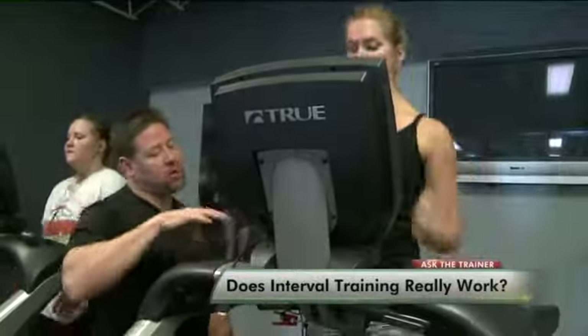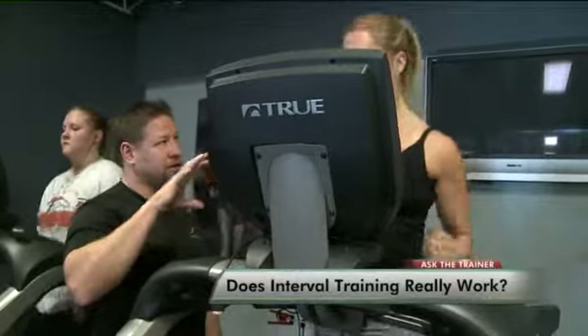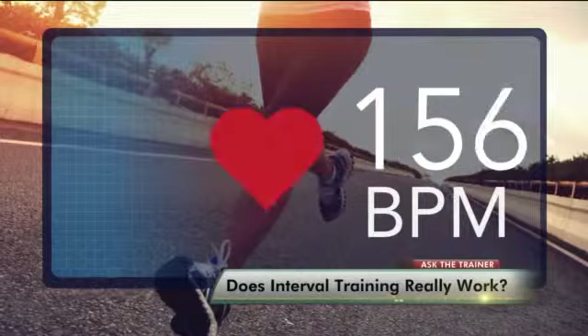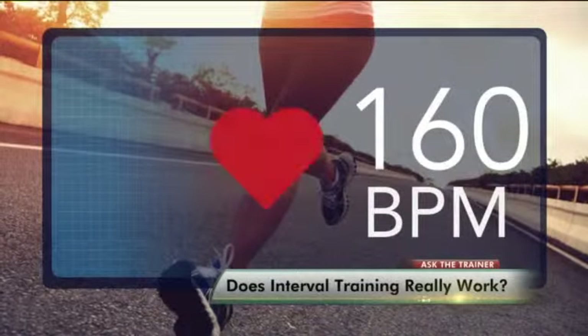Use your arms. If you're holding on to the treadmill, you're not forcing your body to balance itself. Then crank it up to about 155 or 160 beats per minute.